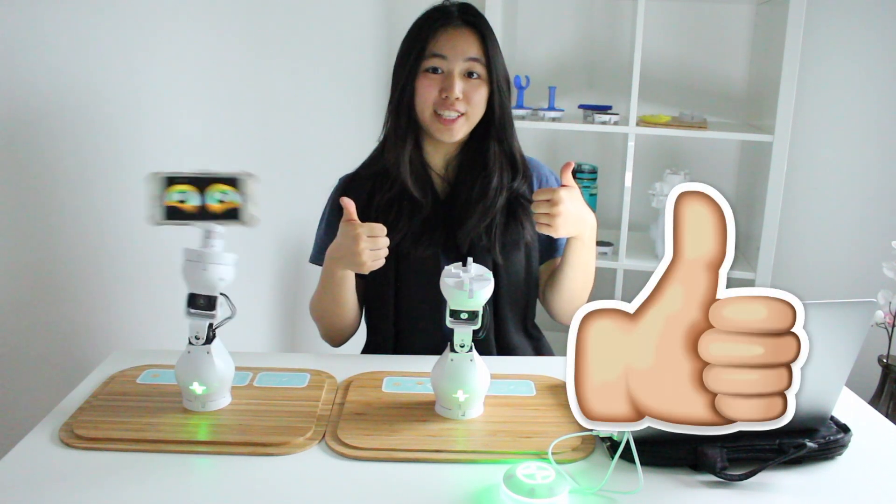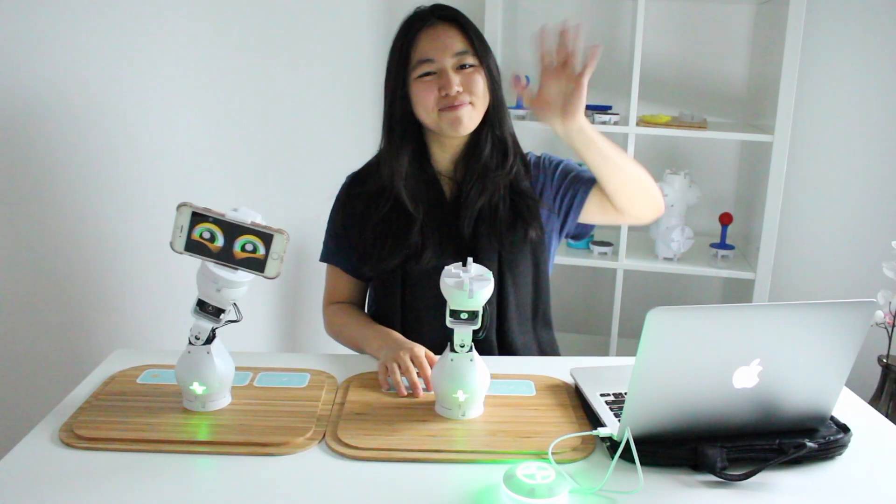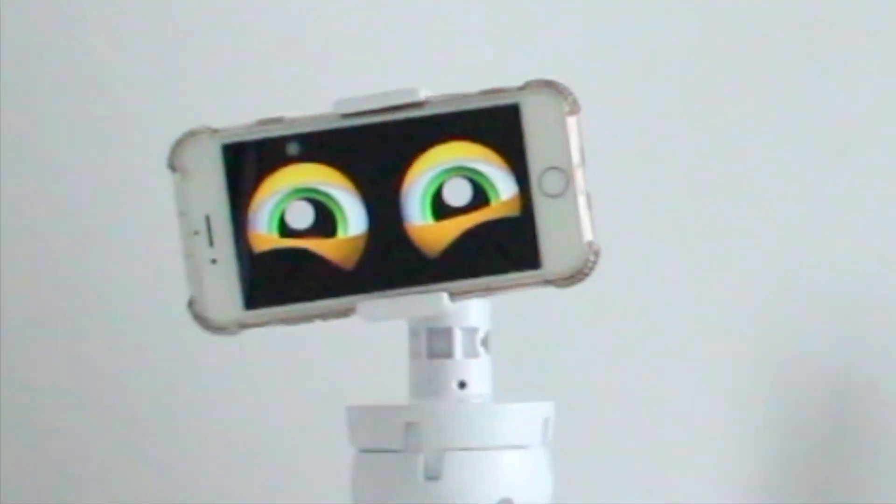Please give this video a like and remember to subscribe down below. Thank you. Bye!